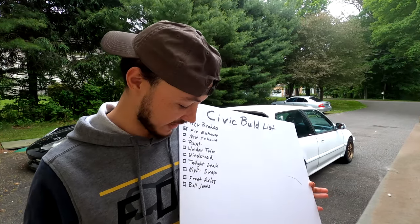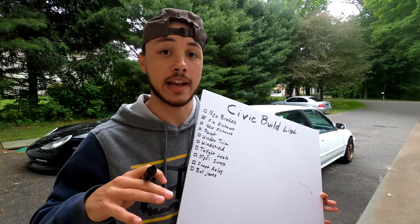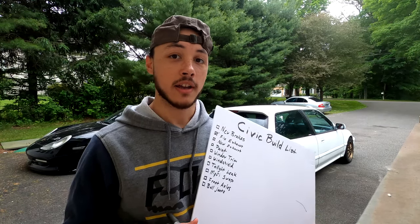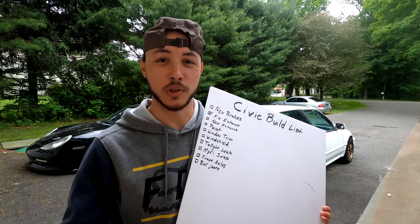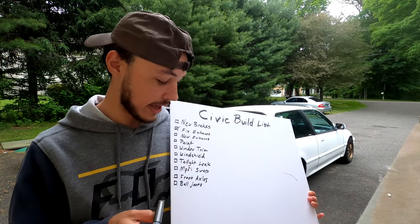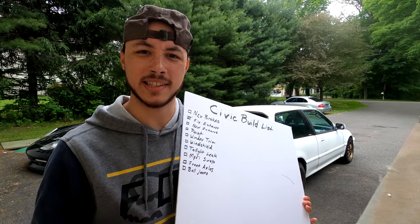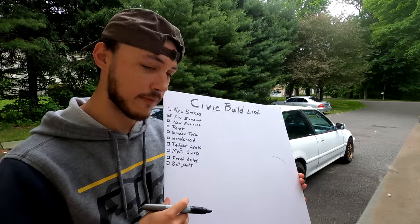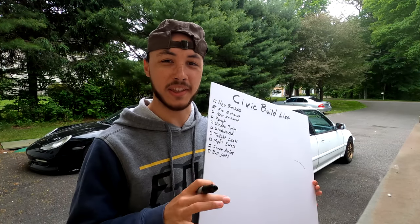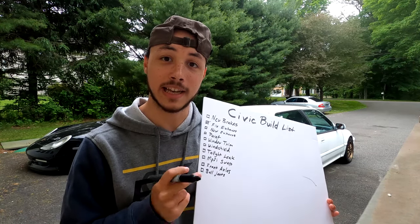We've got a two-for-one here: front axles and ball joints. The ball joints in the front have not been good the whole time I've been driving the car — there's a very bad vibration once you get above about 75 miles per hour. And the axles also have a leak on the right side front, so we definitely need to get that stuff taken care of.